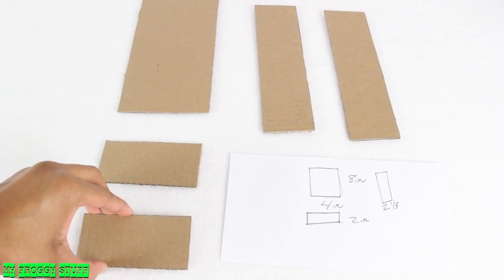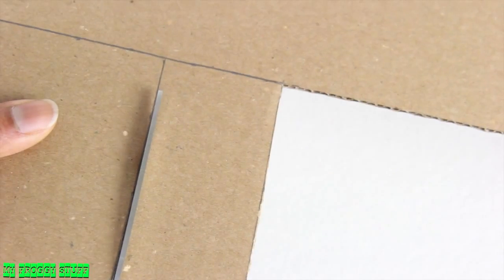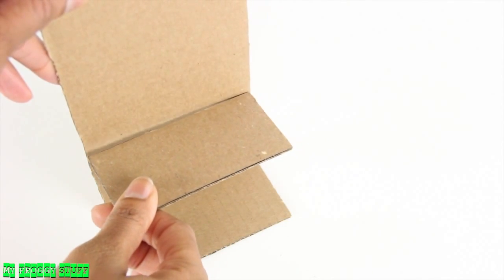Cut cardboard according to the measurements for the top, bottom, back, and sides. Cut cardboard that is an eighth of an inch shorter than the top, which will be used to separate the drawers in the dresser.